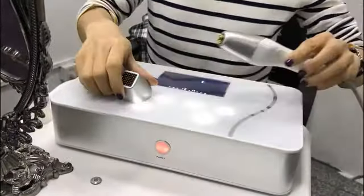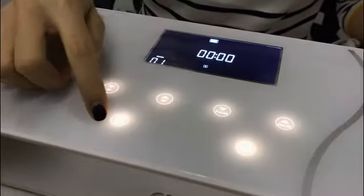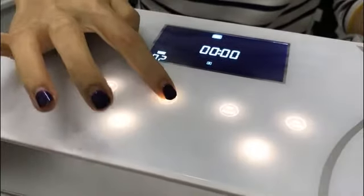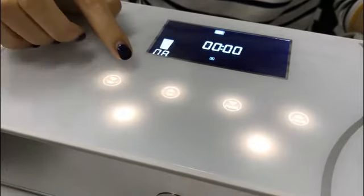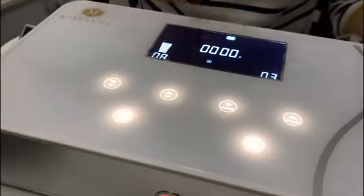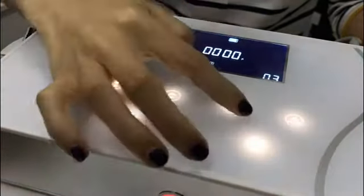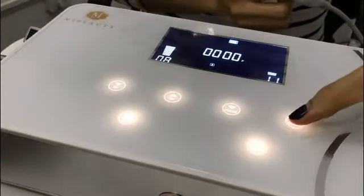Turn on the machine and you can see the interface. This is the start and stop button, and the RF intensity to adjust. Then choose the mode — it comes with two modes: continuous and cross. You can also adjust the cross intensity.